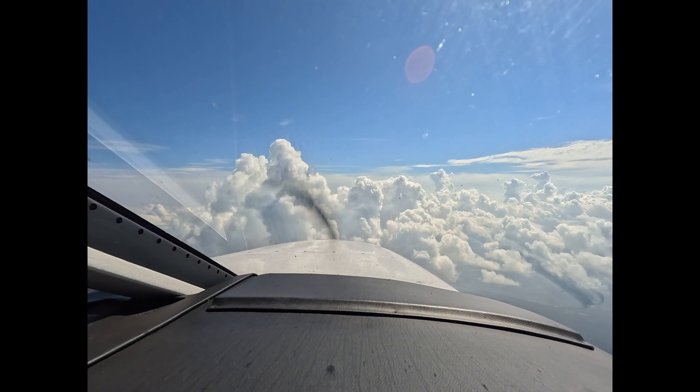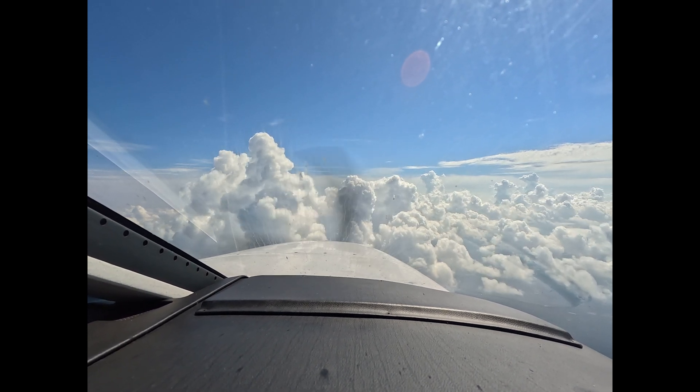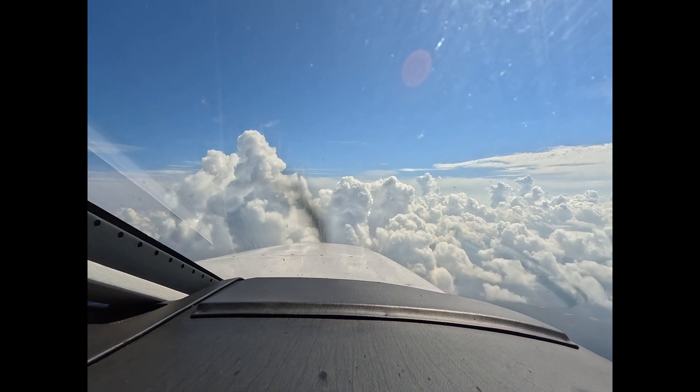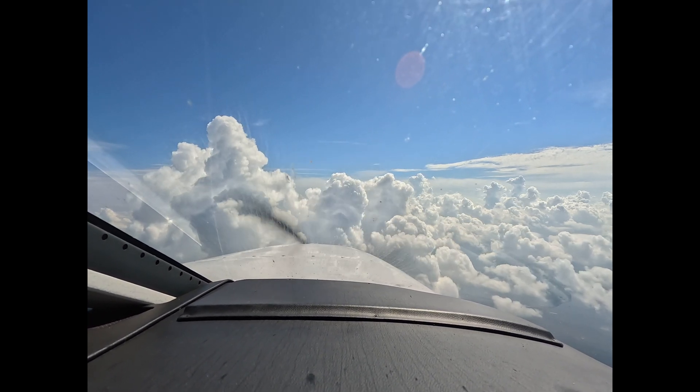Hi, Dick Rochford here. At 7,000 feet on our way to Tapa intersection and back to Easton from Charlottesville. We're settled in at 70% power, 150 knots true.